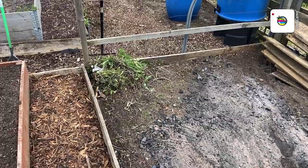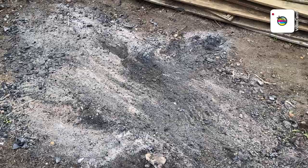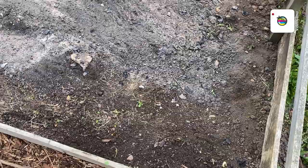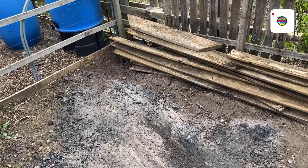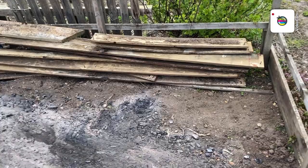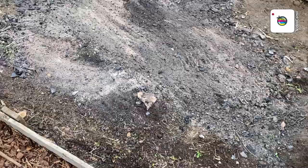That's all been hoed, weeds raked up into that corner, and the ash raked out roughly. That is now perfect for putting my potato pots on. None of the bottoms have been drilled - I don't see the point in drilling them to lose water, putting straw on top to retain moisture - it just doesn't work for me, but there must be a logic in it somewhere.